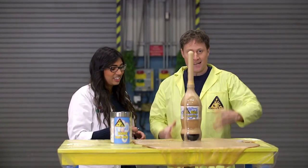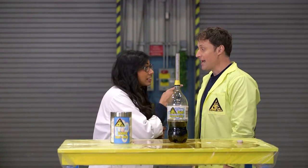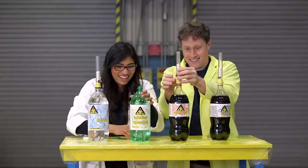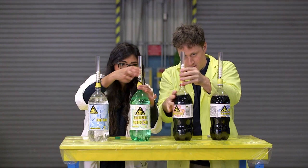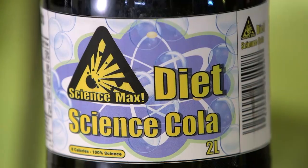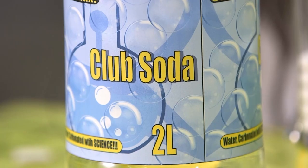The nucleation fountain worked very well. Cynthia and I decided to try some other ideas to max it out even more — some experimentation — and see if diet cola was the best carbonated drink to use. We tried four different kinds: diet cola, regular cola, lemon-lime soda, and club soda.